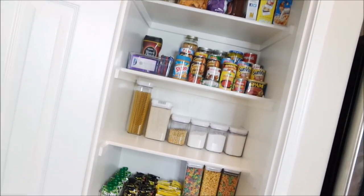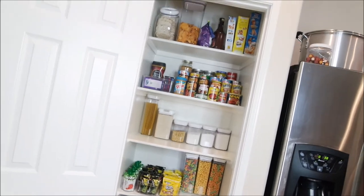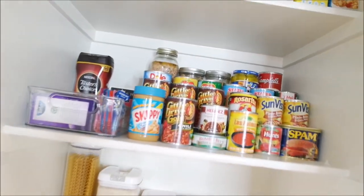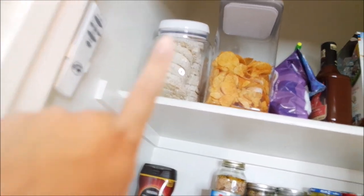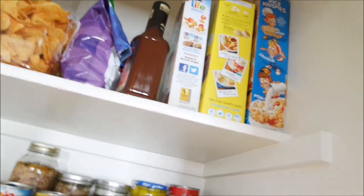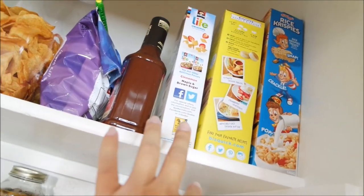Here it is — the after! I'm so, so happy with how it turned out. I'm really surprised that all my cans fit on those three-tier stands. Up here I have my rice cakes, some barbecue chips, tortilla chips, barbecue sauce. I didn't have enough containers for all my cereal so I'm probably going to get about three more cereal-box-sized containers. I put my cereal up here along with the Bisquick and another box of cereal.